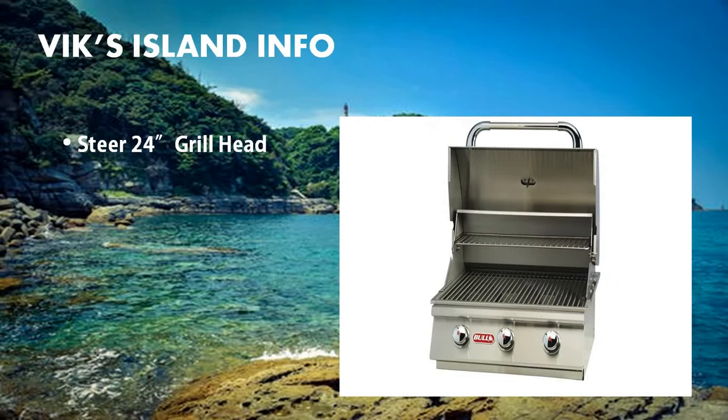This is the Stair grill that comes with this cart. What's unique about this grill compared to other Bull cart heads is that the Stair grill is 24 inches in length and has 3 welded stainless steel bar burners.